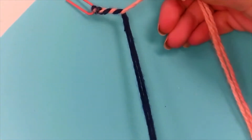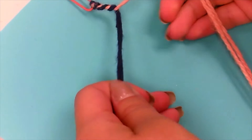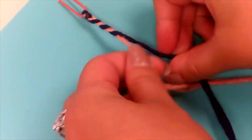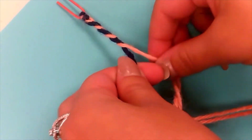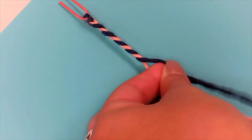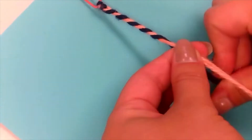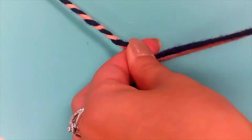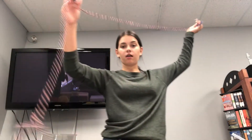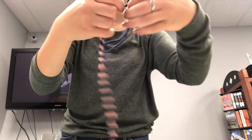You want both sections of your yarn to be twisted in the same direction before you twist them together in the opposite direction. You can see with my thumbs I'm twisting them to the left and then crossing them over to the right. Once you're done twisting all your yarn, just make a knot at the end.